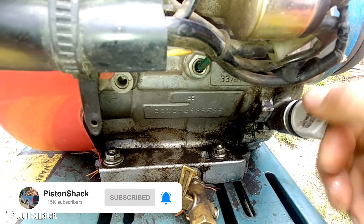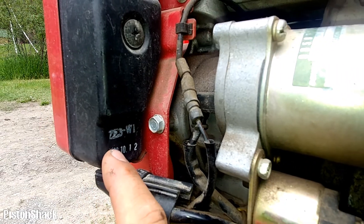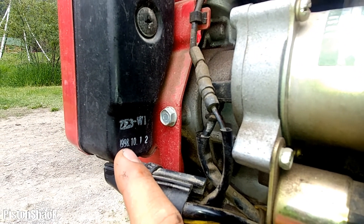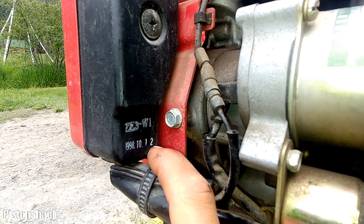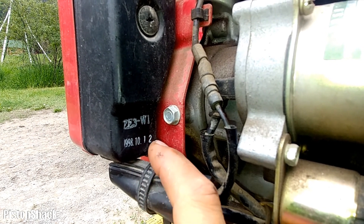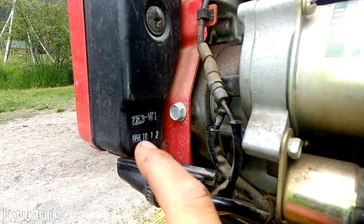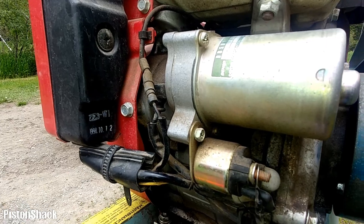On the dipstick, that's good - no problems there. If you look here, this unit is from 1988, I think December 10th or October 12th. It's pretty old - 24 years old.